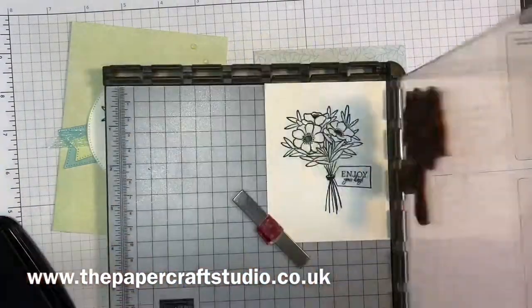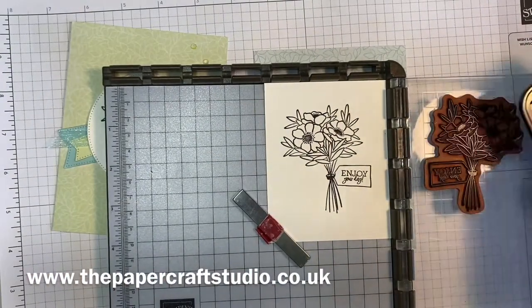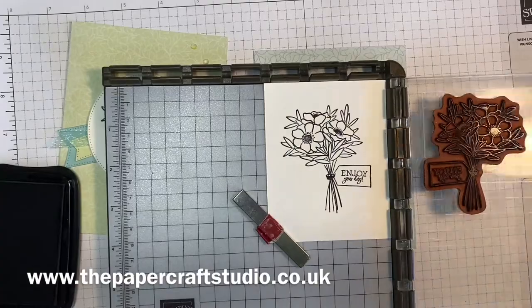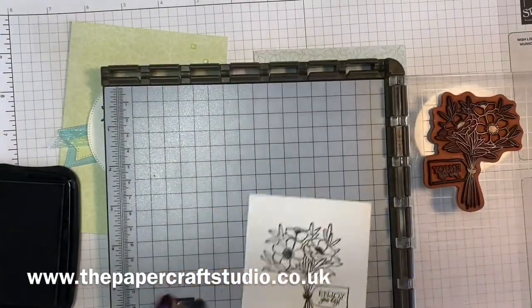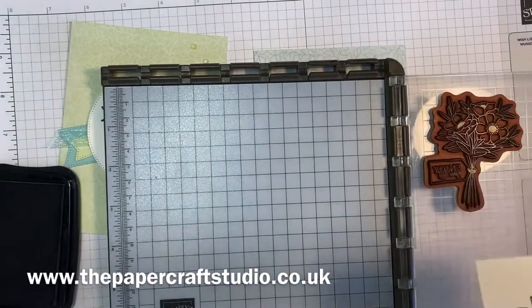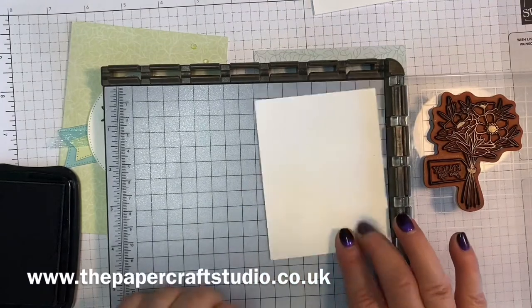It's a really good tool to invest in because you can use it for so many things. I'm going to do one more here — you can, of course, just stamp the image and it would be absolutely fine. I'm doing two of these, so I'll come back in a second when I've stamped the second one.